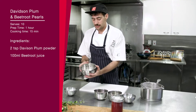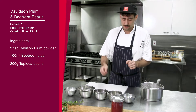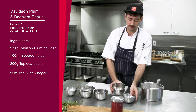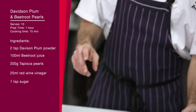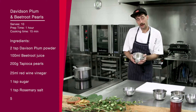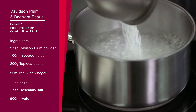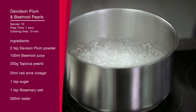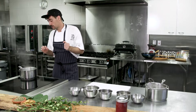Here are the tapioca pearls raw, and we're going to boil them until they're translucent. We're going to flavour them with some red wine vinegar, brown sugar and rosemary salt. Now that our pot of water has come to the boil, we're going to add our tapioca pearls. The reason we wait for a rapid boil is that if it's not hot enough, the pearls will start to stick together.